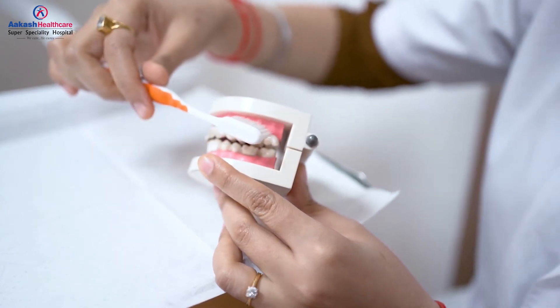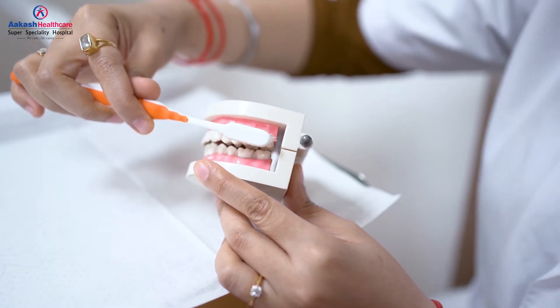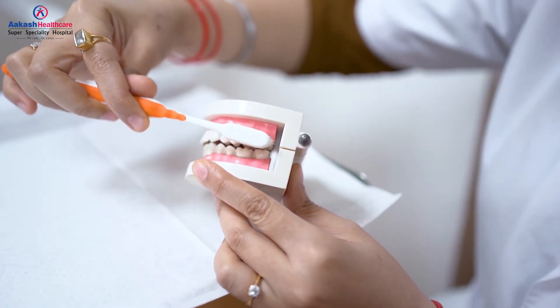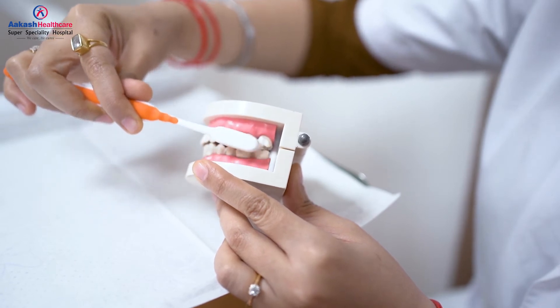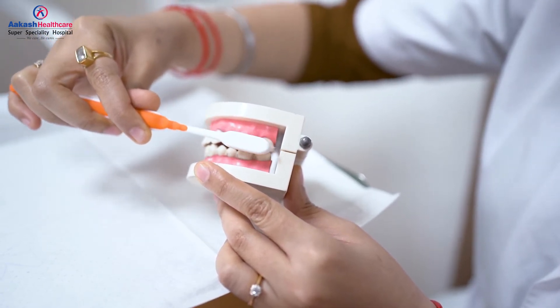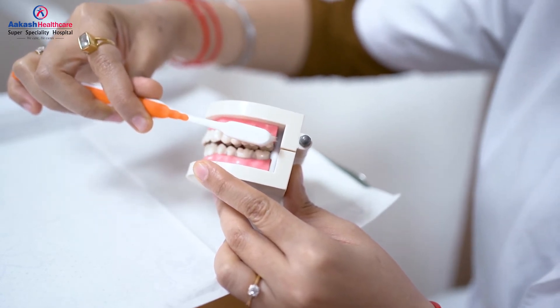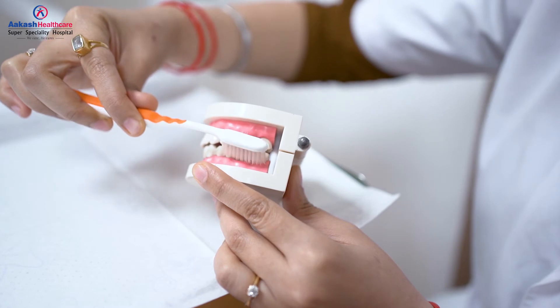In this technique, you place your brush at 45 degree angles to the tooth and you brush in a small circular stroke. Similarly you do it for your lower teeth, and once you are done with the brushing for this area, you flick the toothbrush away from the gums.